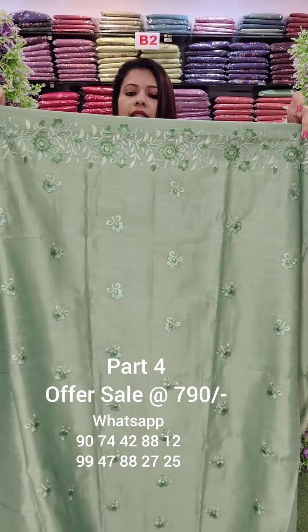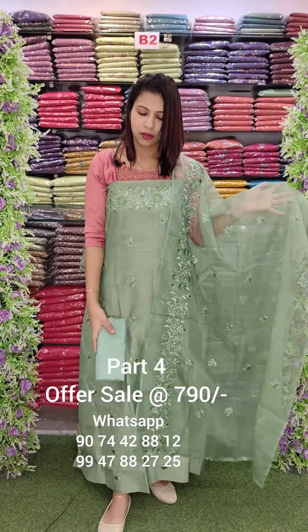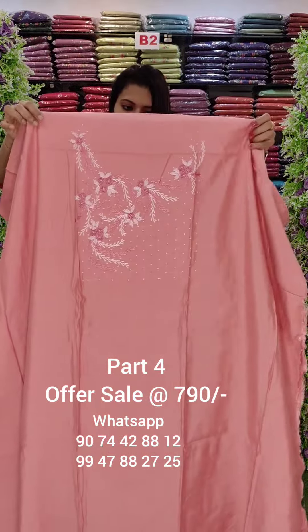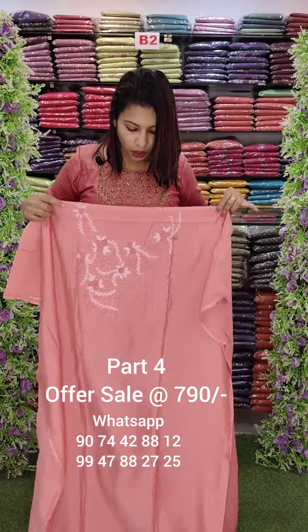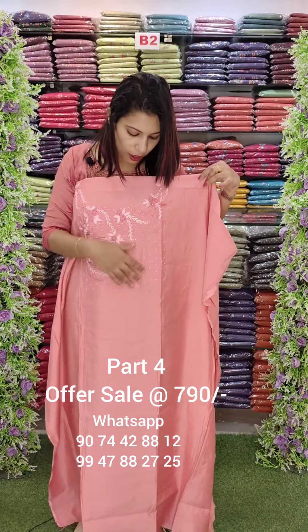This is a heavy embroidery pattern, organza, border worked — same range. This is a design pattern, similar styling we have added. This is a peach pink tone, muslin fabric. This is not a sequence of beads; it is not full French knots.